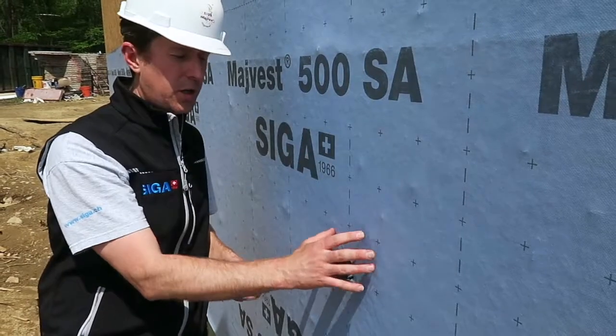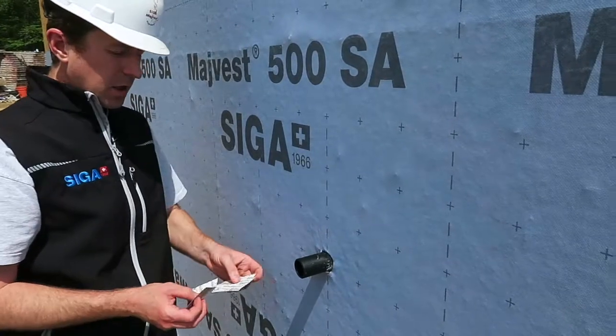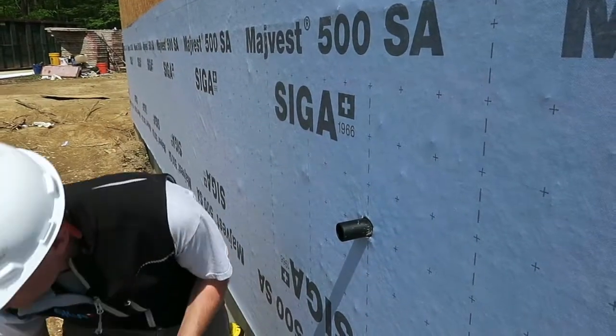As the water is running down the building, we obviously want to create a shingle effect. So we're going to start at the bottom for that reason, working around the pipe up to the top.